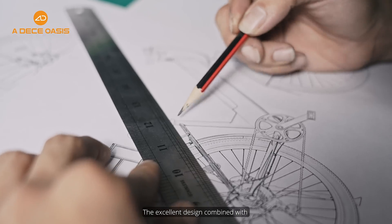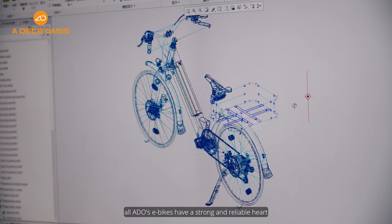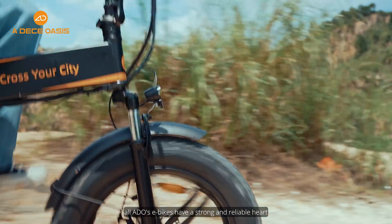Conclusion: The excellent design combined with professional testing ensures that all ADO e-bikes have a strong and reliable heart, making it easy to ride anytime and anywhere.